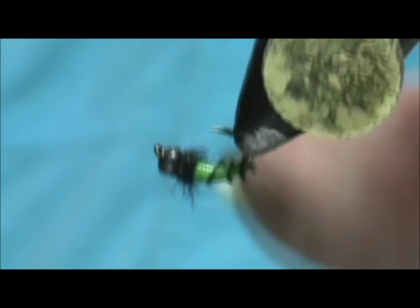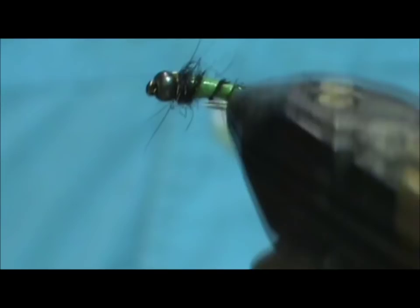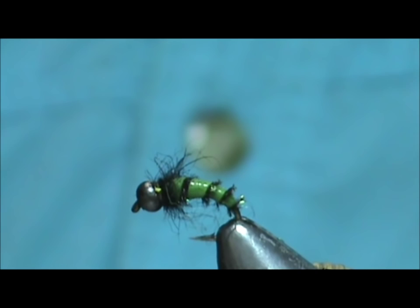And here we have a ribbed caddis larva. Hope that you learned something from this video. Hope you would subscribe to my channel. Please visit my sponsor. Leave comments, questions, suggestions — and most of all, I thank you very much for watching my videos.